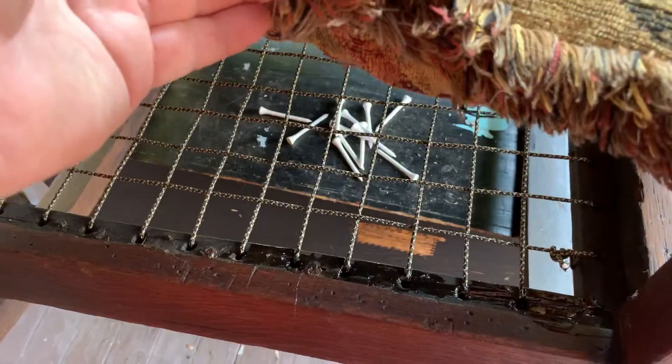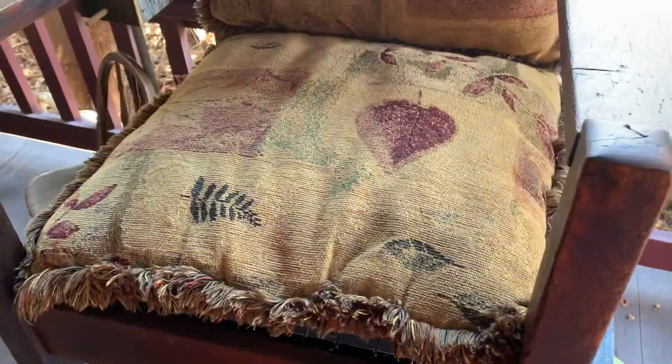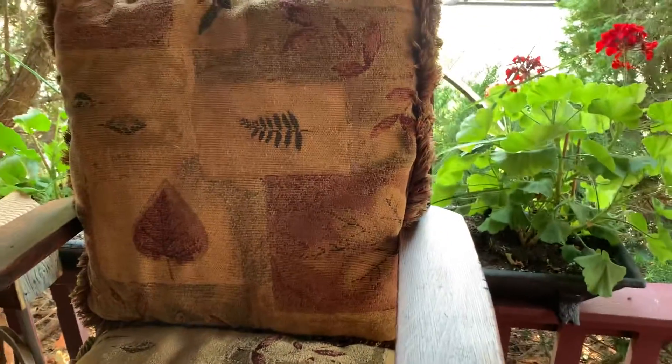It's got a real soft feel to it. It's a really comfortable chair. I restrung the seat — there you can see — and put these two cushions on here. I think they really complement the chair.